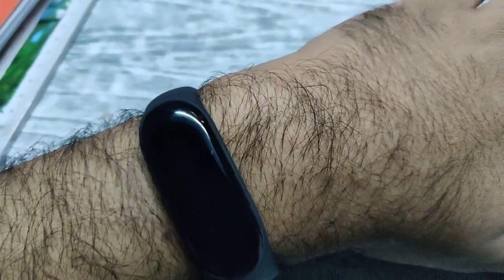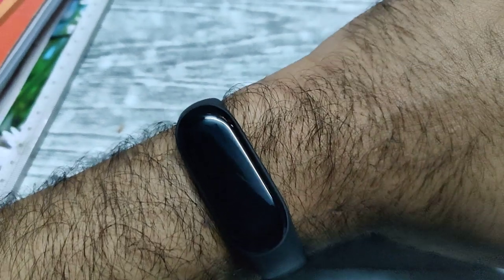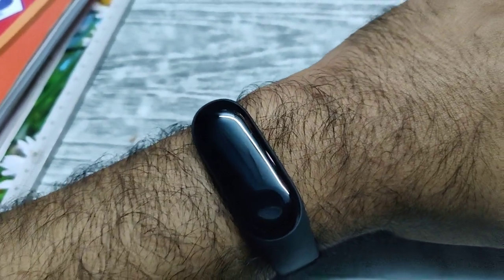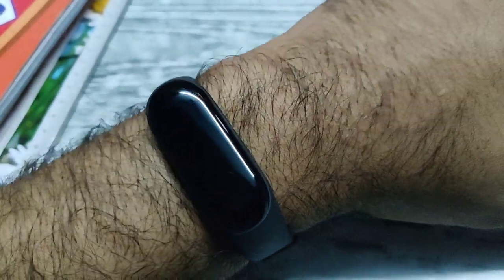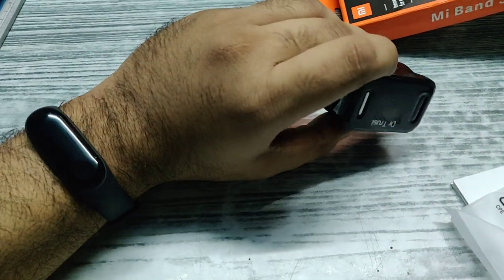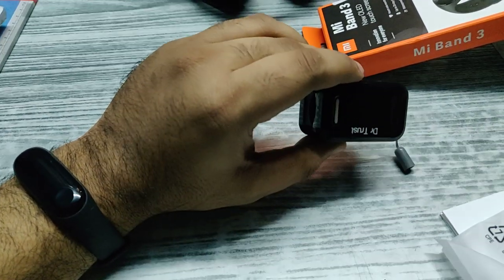The instructions said that the band must not be worn too tightly or too loosely, as this would affect the heart rate sensor accuracy. So I have worn it in the perfect fit possible. I will now wear this pulse oximeter and initiate the sensor measurement.